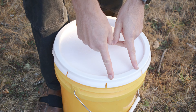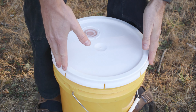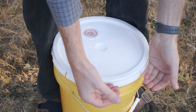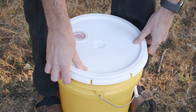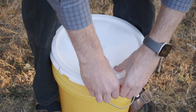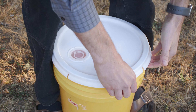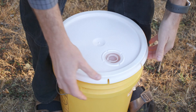To remove the lid, start with one section at a time and work your way around. Put your feet on either side to hold the bucket firmly, place your thumbs in the middle, and use the rest of your fingers for each section all at once. Pull it up — you'll hear a little snap — then rotate to the next section and do the same process, then go back and lift up just a little bit, working the lid up.